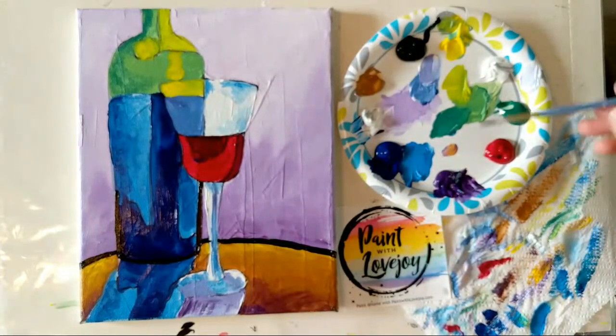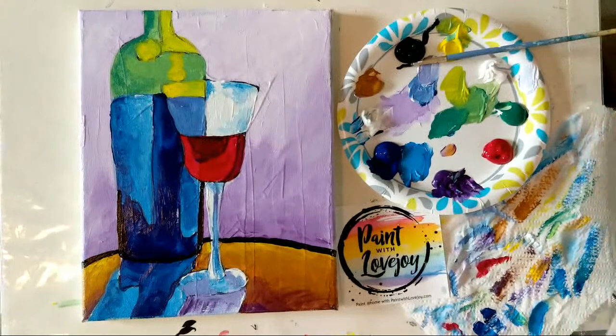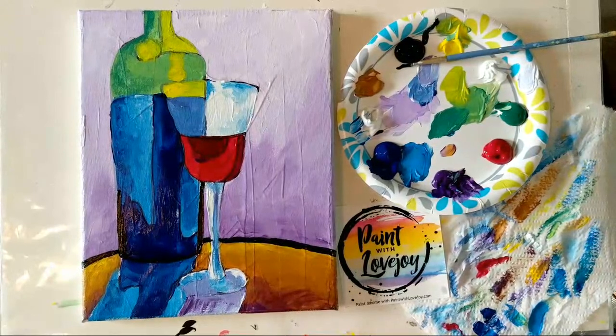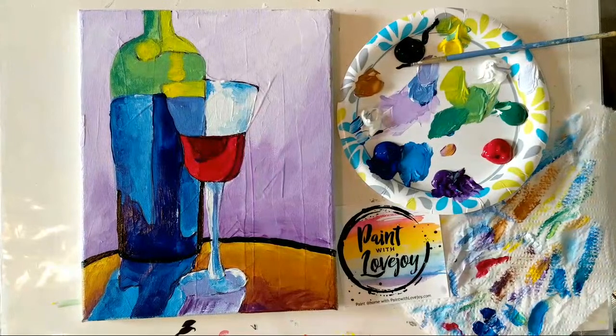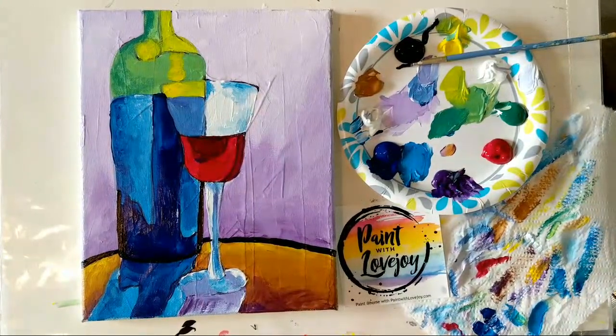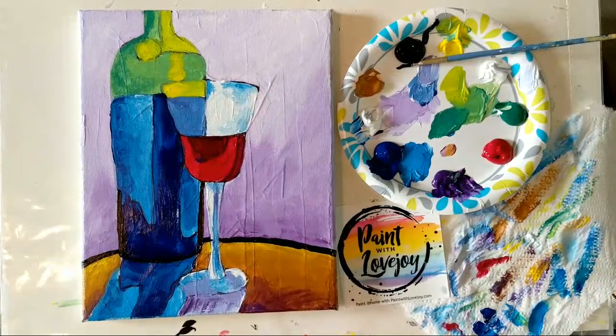I'm going to wait for this to dry before finishing those outlines — just go over all those outlines again and it gives a really nice pop feel. If there's anything you want me to paint in the future, leave a comment and I'll add it to the list. Go to my main page to see future streams. Thanks for checking out the channel, this video, and getting creative with me. Make sure you like the video, subscribe to the channel, and I will catch you on the next video. Have a great day, cheers!